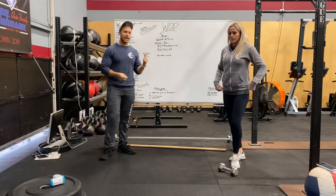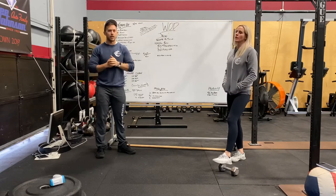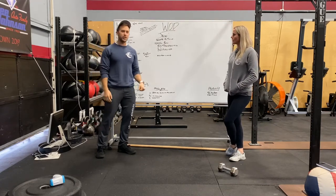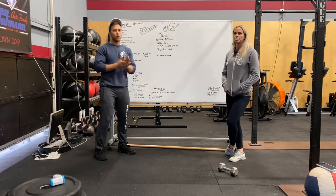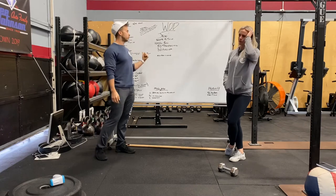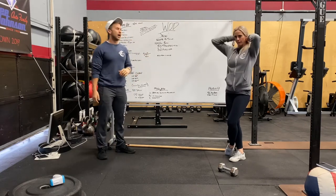Today's workout is Jackie — a benchmark CrossFit workout. We do it every few months. We were hoping to do it in the gym this week, but it's okay — we'll make the best of it. You're going to complete it for time, starting with a 1,000-meter row.